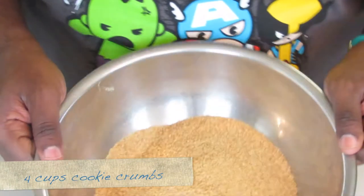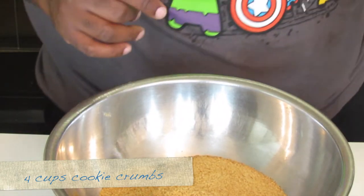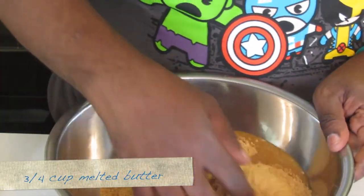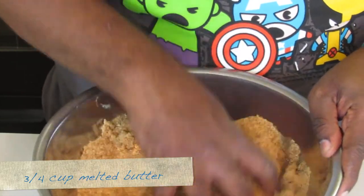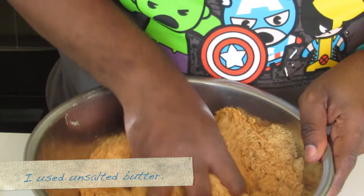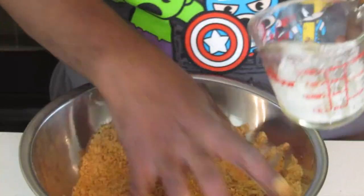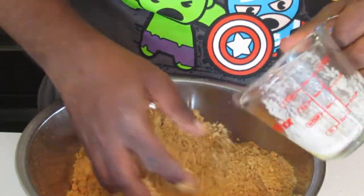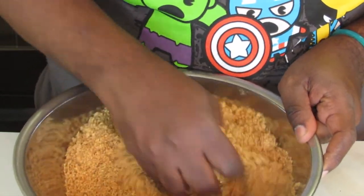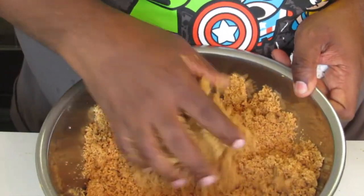Here in the bowl I have some graham cracker crumbs. I'm going to add melted butter to the graham cracker crumbs and I'm just going to use my hands to mix it together. If it feels still too dry, just add more butter once it's done. After you mix everything together thoroughly, we'll move to the pan.